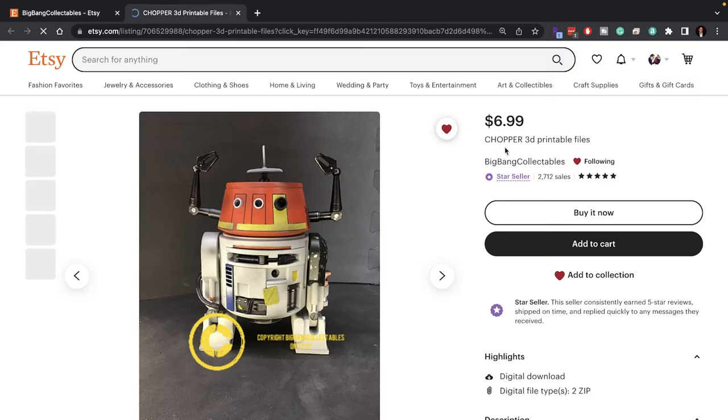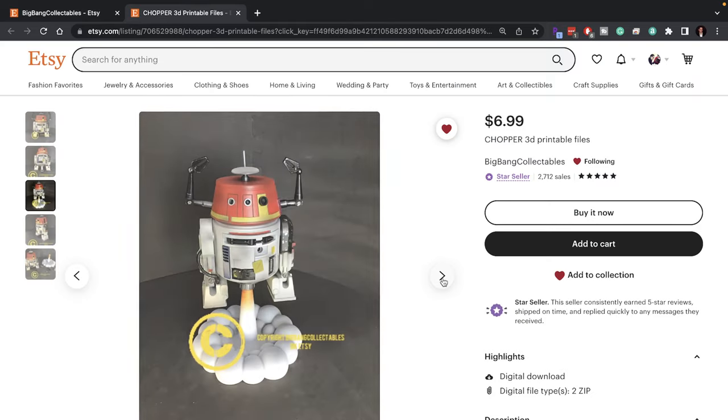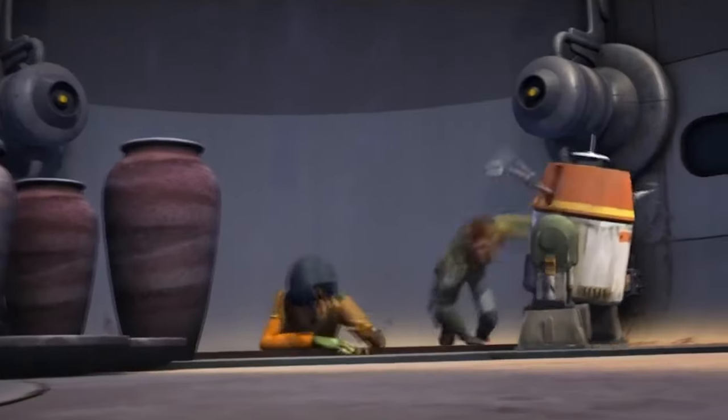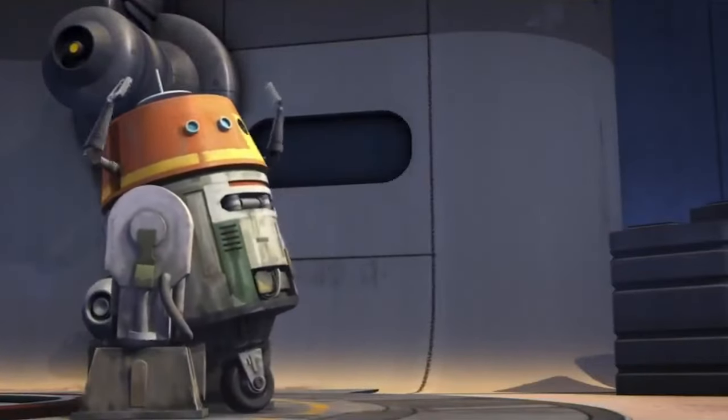I've never done a resin printed kit before, so I figured I'd start easy with his 1/6th scale Chopper model. For those of you who don't know Chopper, he's a Frankenstein astromech droid that was first introduced in the Star Wars Rebels series, and quickly became a fan favorite as the saucy, outspoken, and full of attitude droid sidekick to Hera, Kanan, and the rest of the Ghost crew.